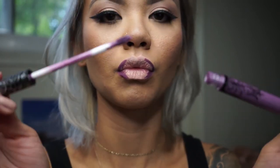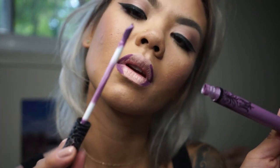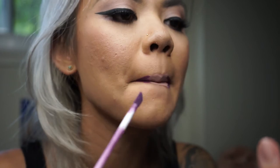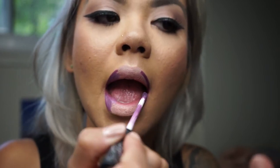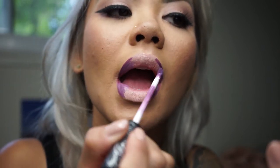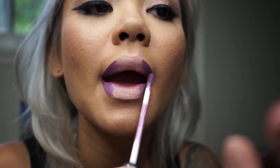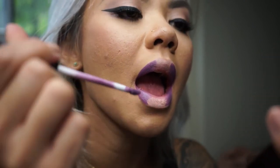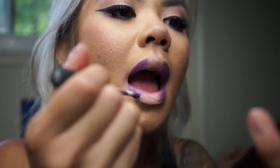This Kat Von D Everlasting Liquid Lipstick is the bomb — I'm using Aisha to blend in with the Night Moth on the outer corners. Then just by blending and blotting, closing your lips together, you'll get that nice ombre effect. You don't necessarily want to add that color onto the center of the lips since we're trying to keep it really light.